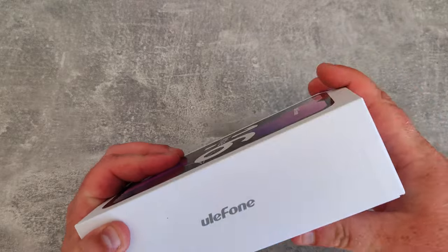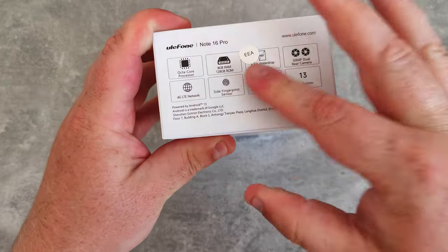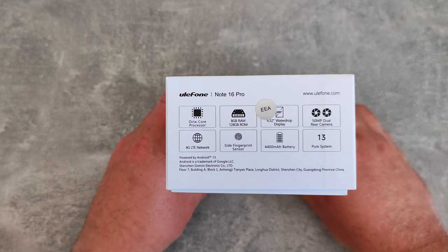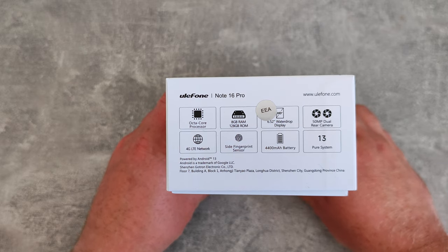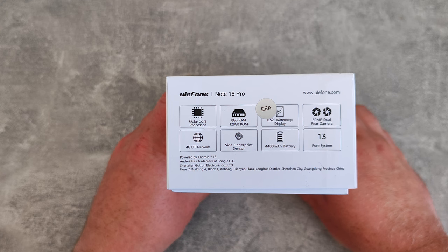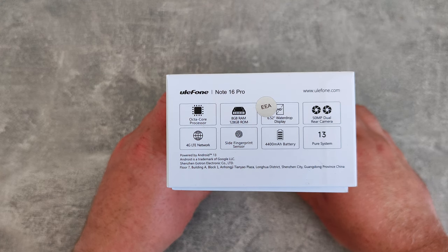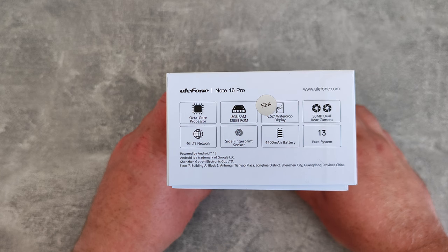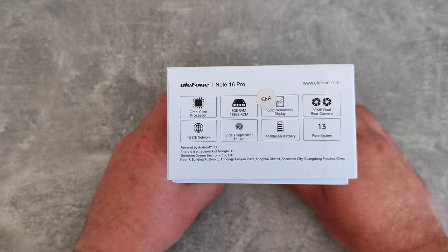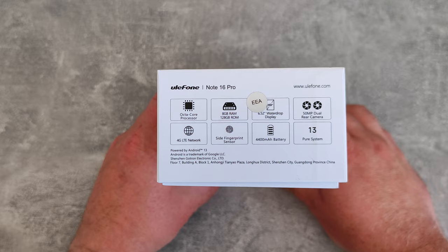Let's have a quick look around the box. Not much going on apart from the specs on the side: octa-core processor, 8GB of RAM, 128GB of storage, 6.52 inch water drop display, 50 megapixel dual rear camera, and it's 4G — no 5G. Side fingerprint sensor, 4400mAh battery, and it comes with Android 13, which is quite recent.